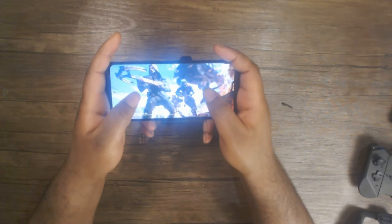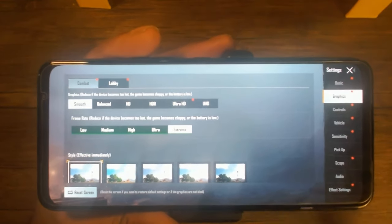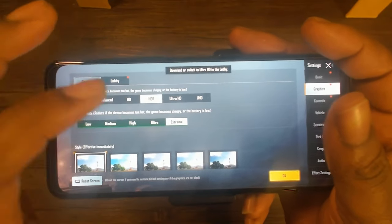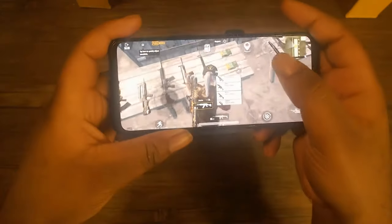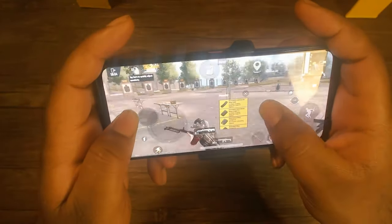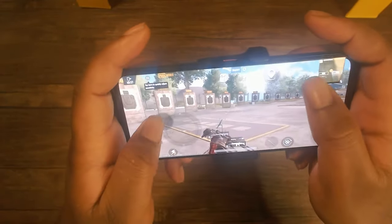Going into PUBG Mobile, which is really what we're here for — at the time I was recording this video I didn't have 90 FPS, it was on smooth and extreme settings. I'll leave a link in the description on how you can unlock 90 FPS on your device — it has been tested and proven. But even just running on extreme was a really great experience. The game was smooth, it ran well, and I didn't drop frames.